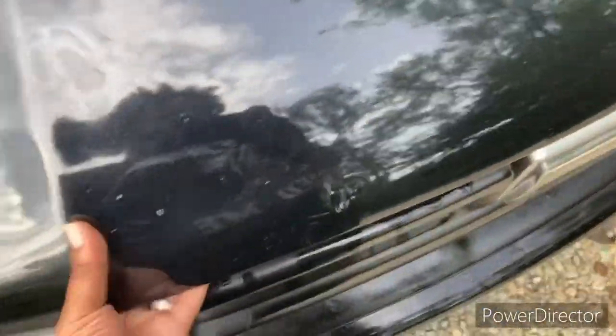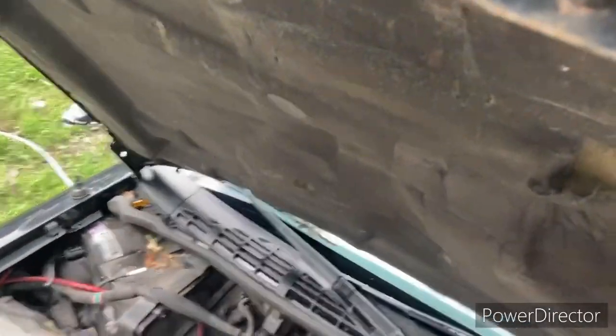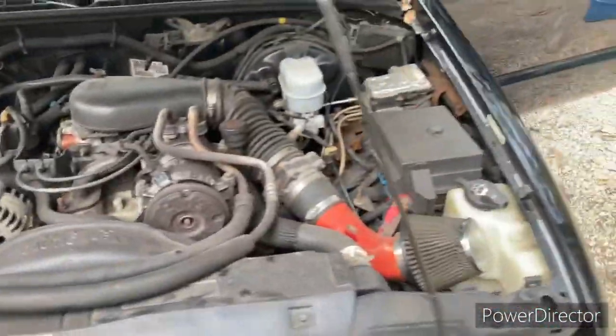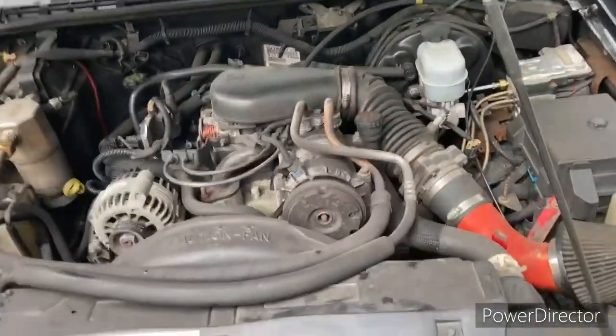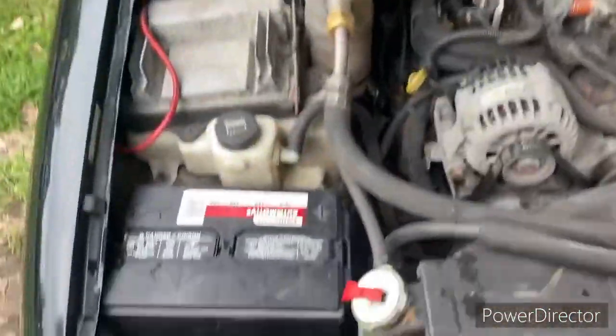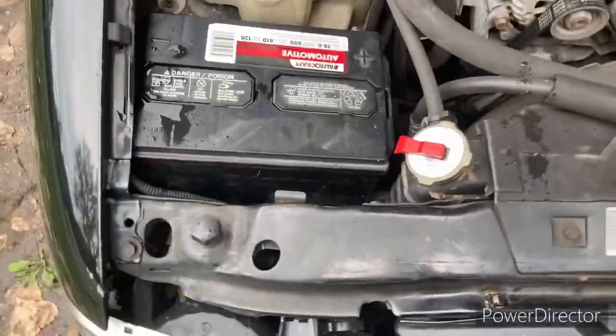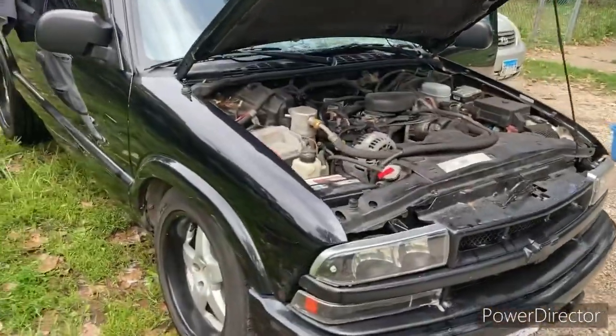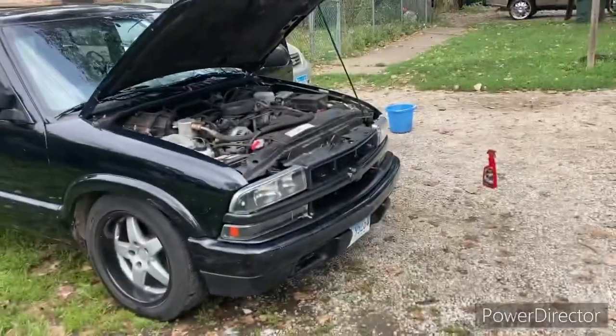Let y'all check under the hood. Got the cold air intake on there, ice cold AC, good heat. Nice little Chevy. Got them white LEDs on there.